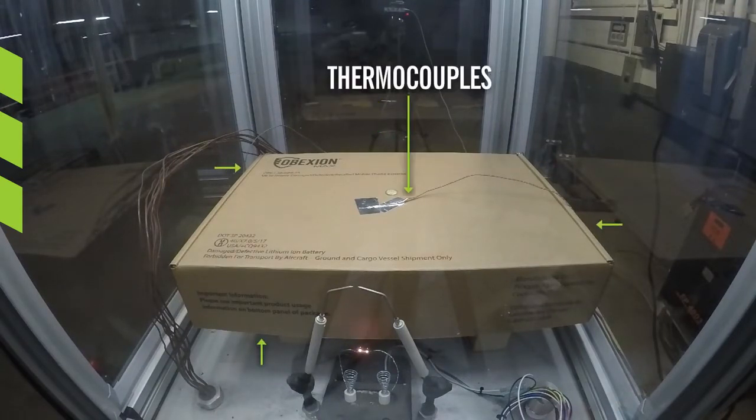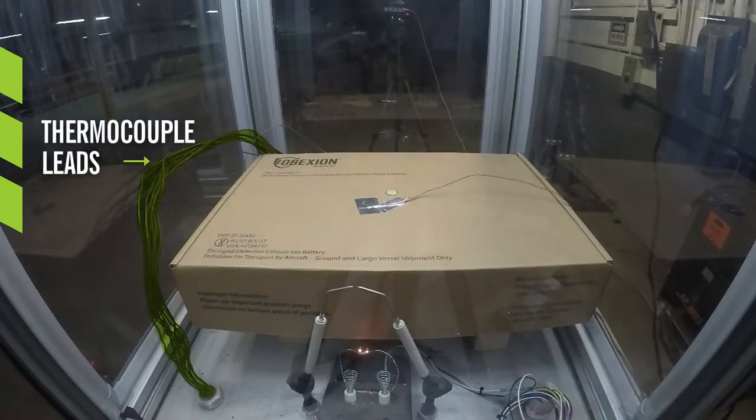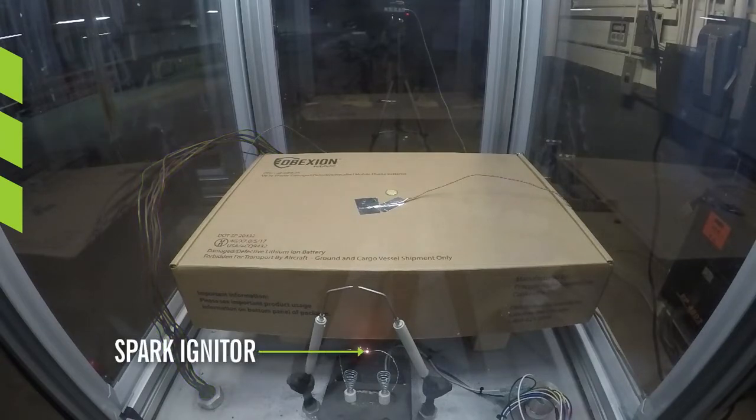Thermocouples were placed on the top, bottom, and sides of the box, with leads extending outside the sealed chamber to measure the temperature. A spark igniter was included to ignite a fire in the event that there was a high concentration of flammable gas emitted from the box.